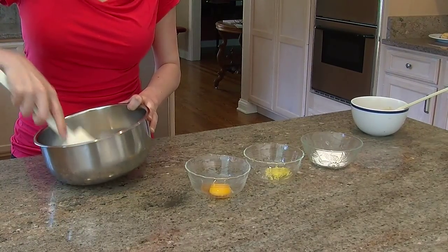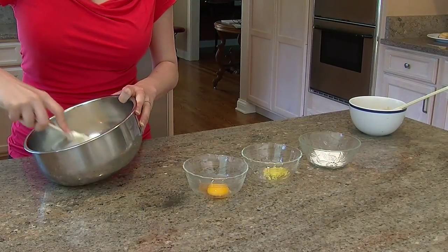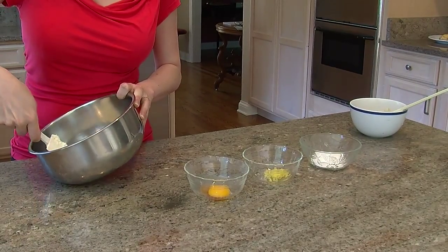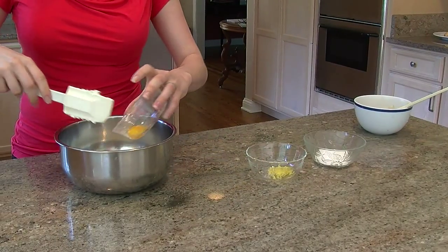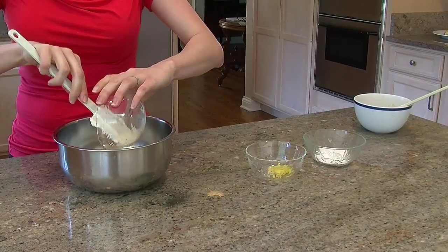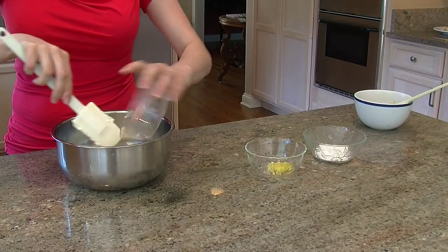You're just going to start mixing, and you want to make them really soft and smooth so you don't get any uncomfortable and gross chunks in your Danish cream cheese filling. What I have here is one egg yolk and a quarter of a teaspoon of vanilla. I'm going to go ahead and mix that in.